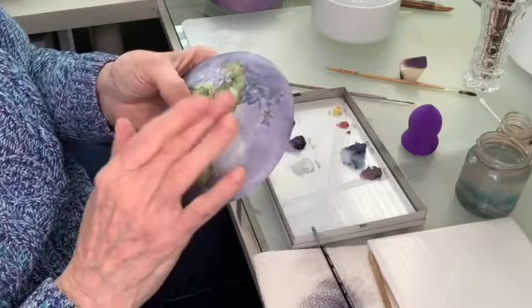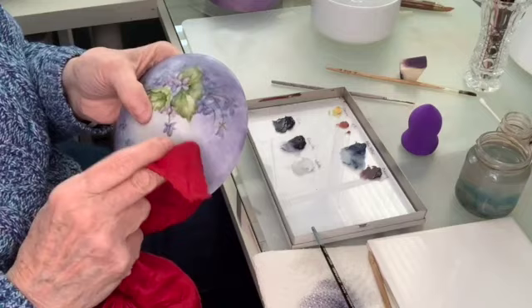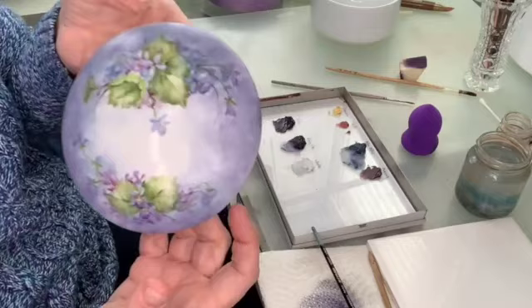I still use a silk or my finger to kind of clean up wherever I feel I need to do some blending. If you have a silk, that's fine. I understand there's paper towel now — somebody said Viva works just as well to kind of help you blend it a little more into the background.